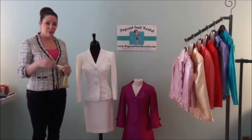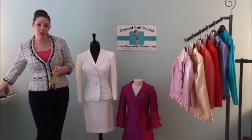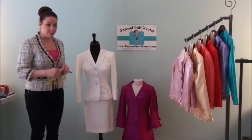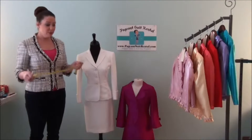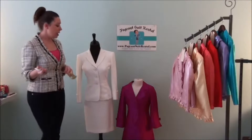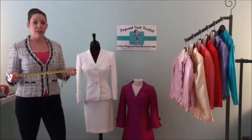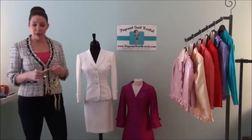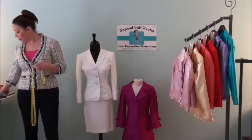Hi everyone, Jenna here from Pageant Suit Rental. Today I'm going to talk about how to measure for a pageant suit rental. You're only going to need a few things: a tape measure, a pen, and a paper. If you don't have a tape measure, just email me and I'll send you one for free — it's a Pageant Suit Rental tape measure.